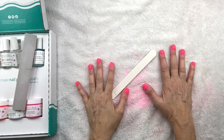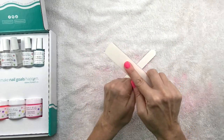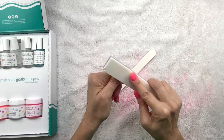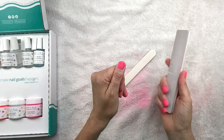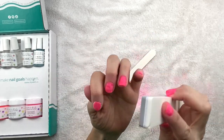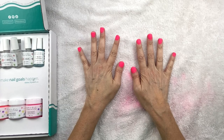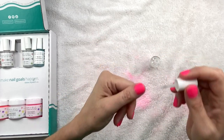Okay, so I filed down all the parts that were big, and now I'm going to use this buffer and buff them out just to make them a little bit smoother. Then I'm going to wash my hands after this and go to the final steps. You can see like once I buff it out, it looks a lot smoother. Look how good these look already! I think they look good. So now we're going to take this activator again and apply another coat to my nails.